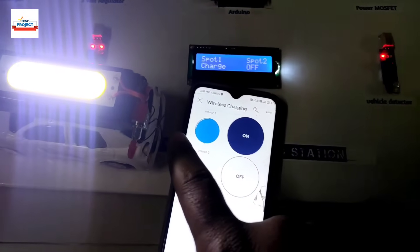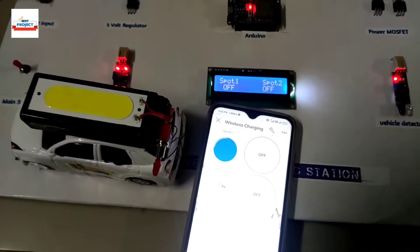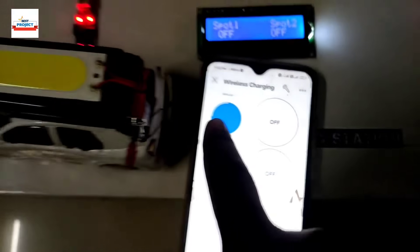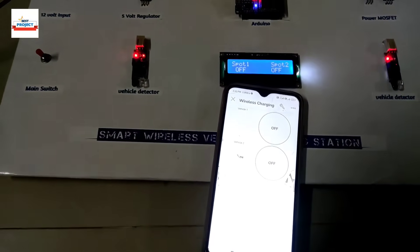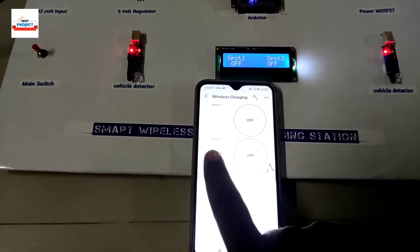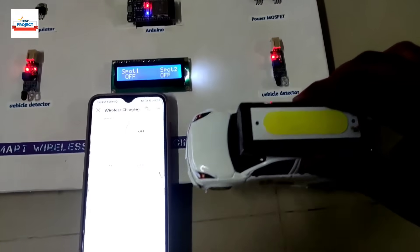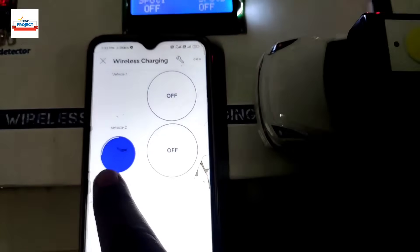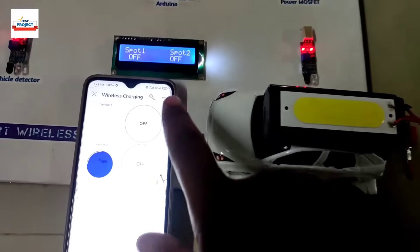Now let's turn off the charging for spot one. The app shows vehicle one is available. Let's remove the vehicle from spot one — you can see it is no longer detected. Now let's place the vehicle on spot two. The app shows vehicle is available on spot two, but the LED is off because spot two is turned off in the app.